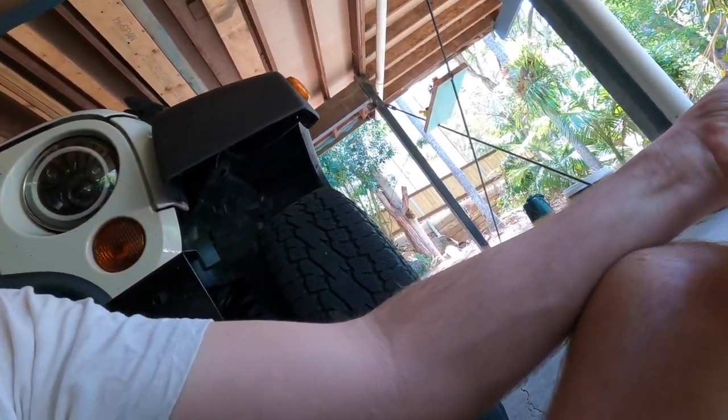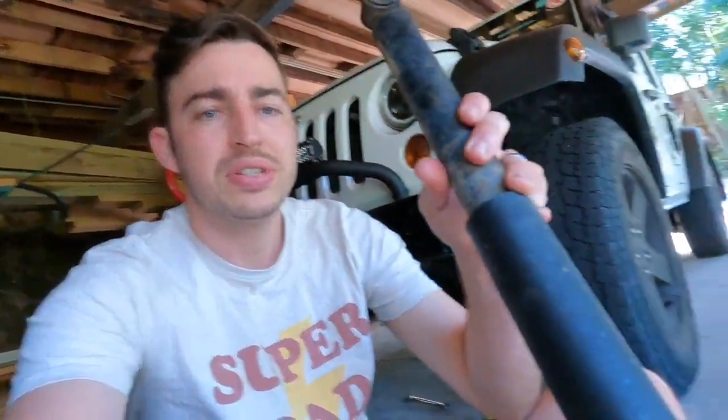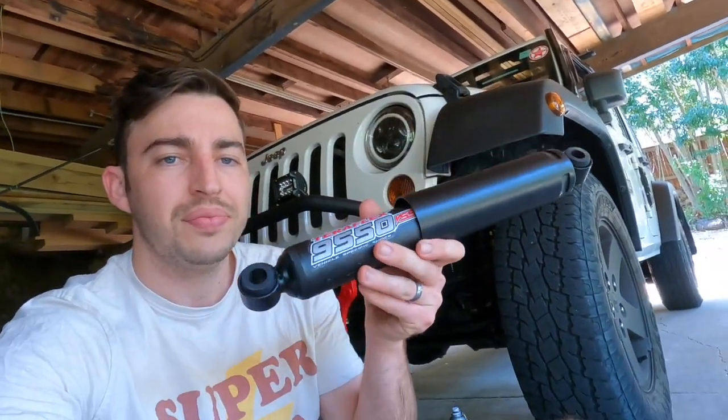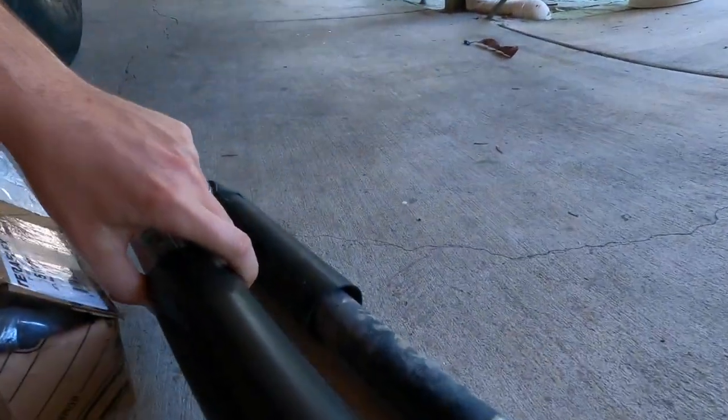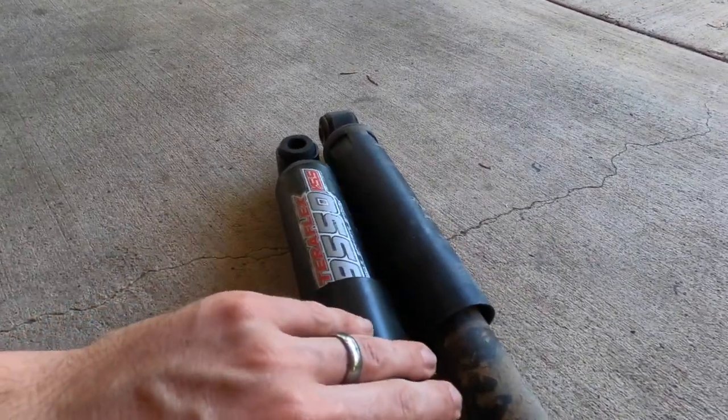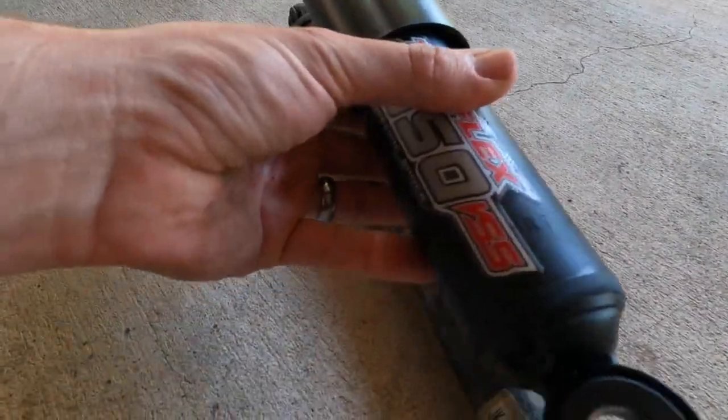We'll be replacing the factory steering stabilizer in the 2010 JK with a TeraFlex 9550 oversized steering stabilizer. Look at the size difference between the stock one and the new TeraFlex one — massive difference. You can see compared to the shaft sizes, it's a massive difference. This is an oversized one made by TeraFlex.